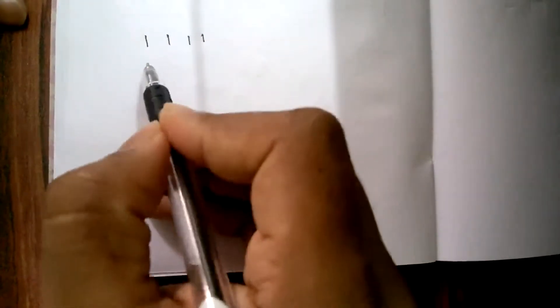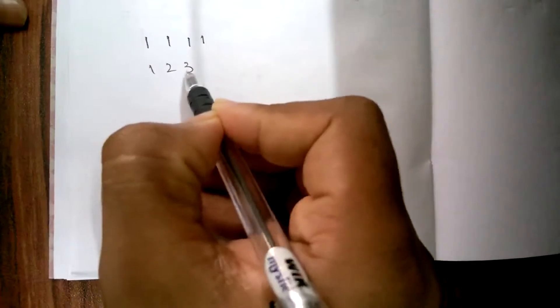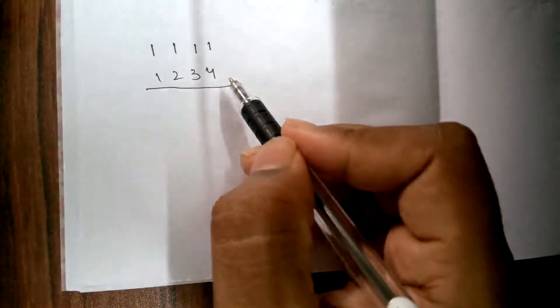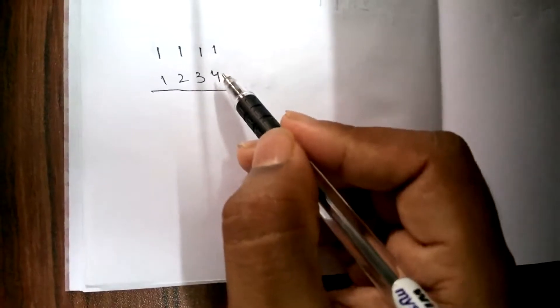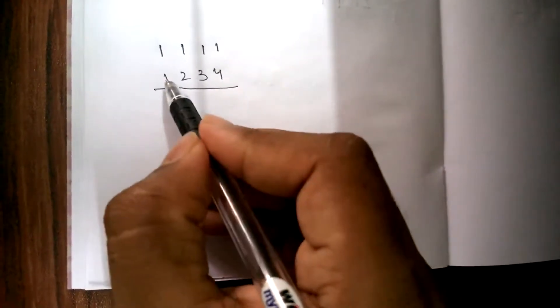Hi friends, today I will be teaching you how to multiply two four-digit numbers easily. Let me consider two four-digit numbers: 1111 is my first four-digit number and the second four-digit number is 1234. Now I am going to multiply these two numbers. If you multiply in the regular fashion it takes time, but with the trick I'm going to tell you now, you can get the answer within one step.